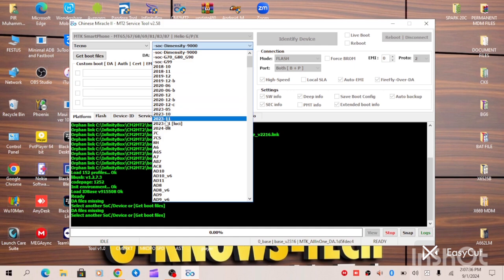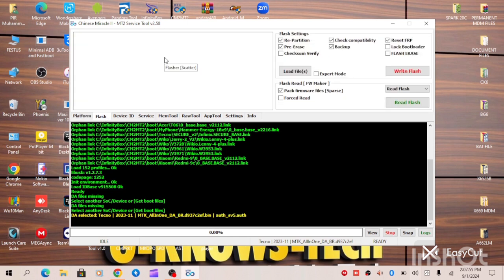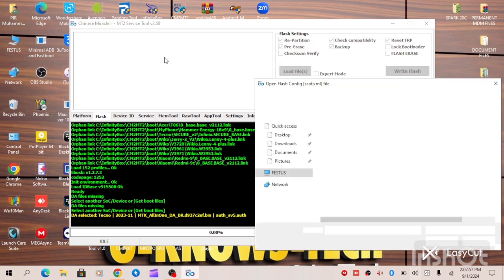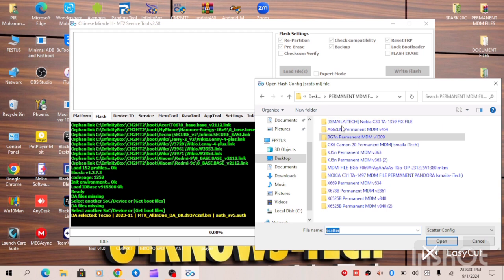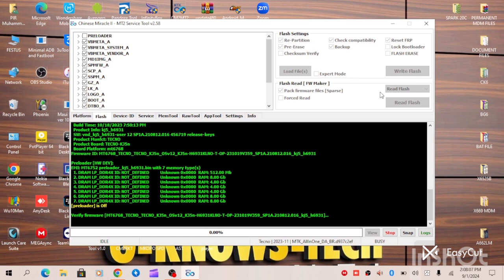We are going to be choosing the 2023 November security patch. First of all you will identify your device — turn off your device and connect your data cable. When you are done with this process, you can go to the Flash tab, double tap on the empty space, locate the folder where you have your MPF file, then load your scatter file.